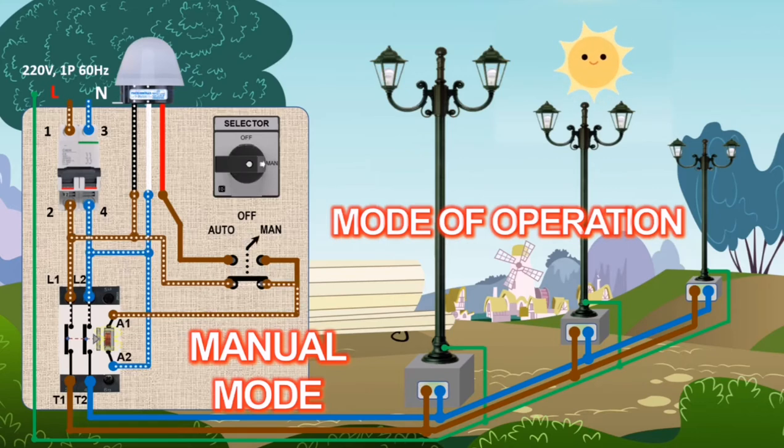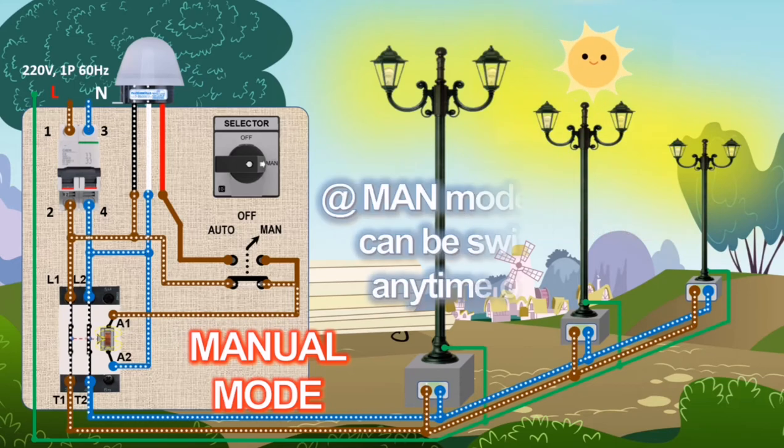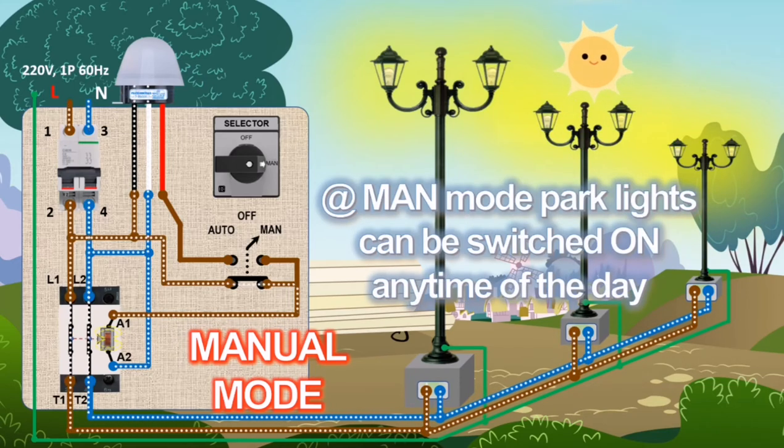Mode of operation. At manual mode, park lights can be switched on any time of the day. The manual mode is also used when the photocell becomes defective.